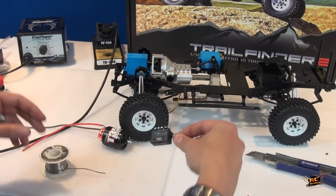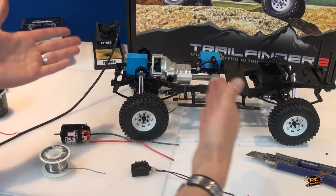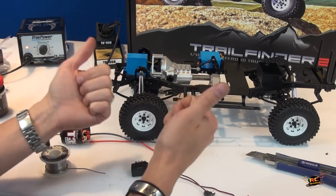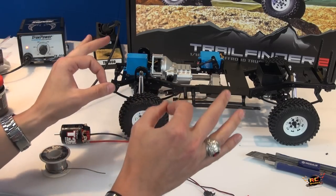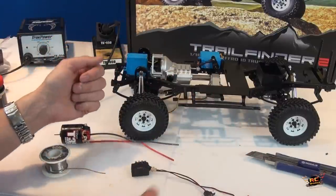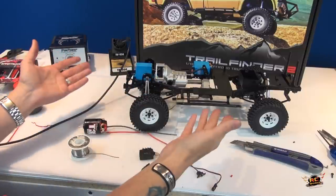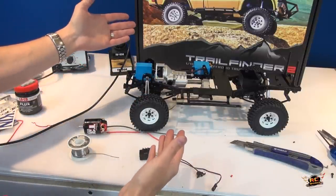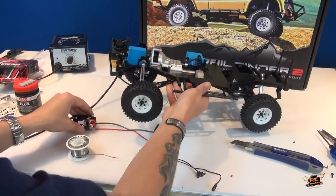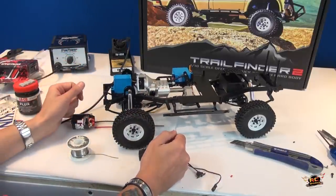I'm going to lay it all out on the actual Trail Finder itself, and once everything's mounted up we can start painting the body. I'm going to try my ultimate best to make it look as scale as possible — I don't know if I have enough skill but you know I'm going to try. My friends, I always enjoy doing RC Adventures for you and hopefully you've enjoyed today's video. Here is your look at the Trail Finder 2 from RC4WD — happy to build this kit, it's about time I did an ultra-realistic trail truck.